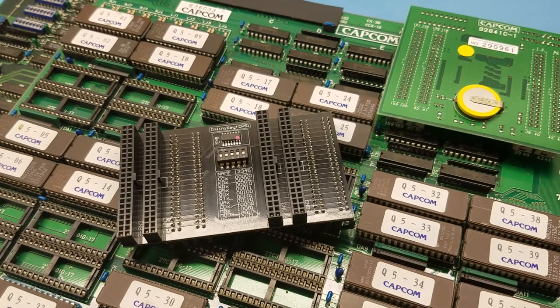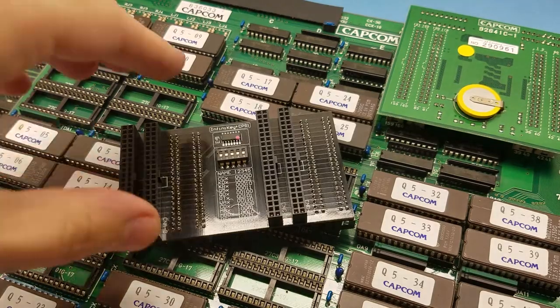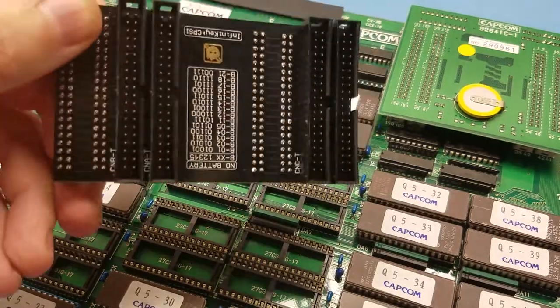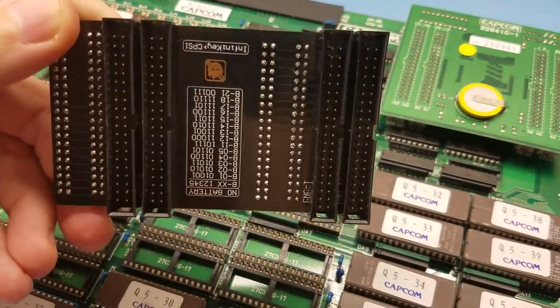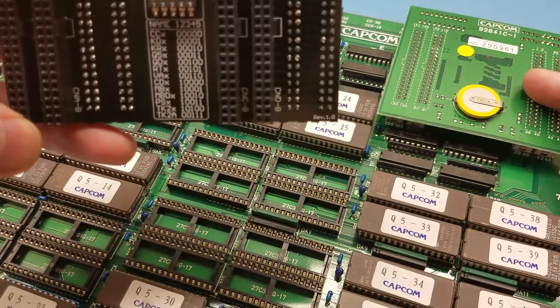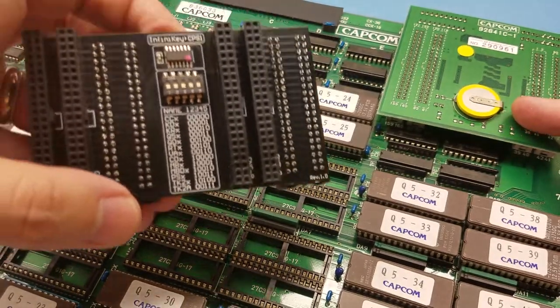Alright guys, I want to cover the installation of the CPS-1 Infinity Key. This is the standard version that would be used for most of the games that have a battery like this, except for the Cue Sound games.